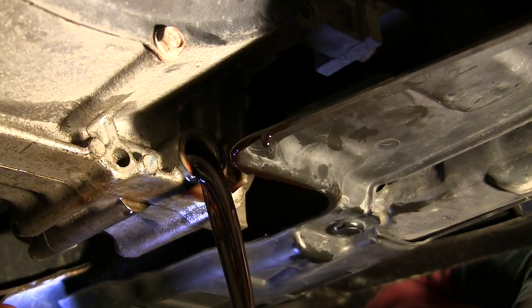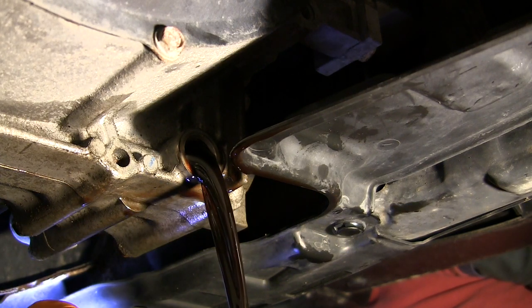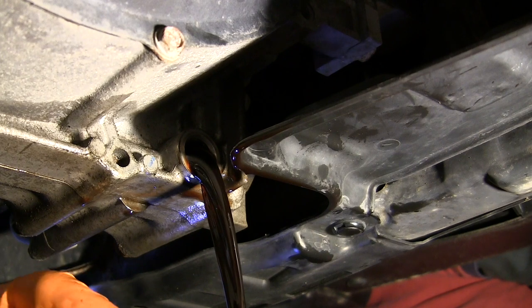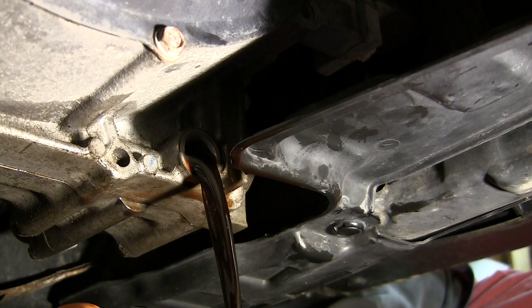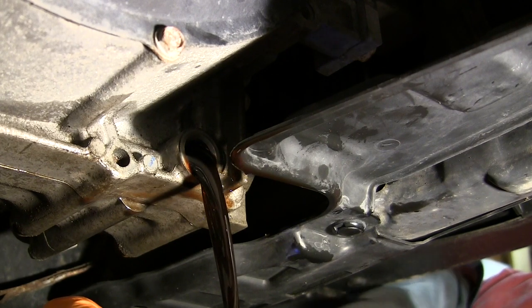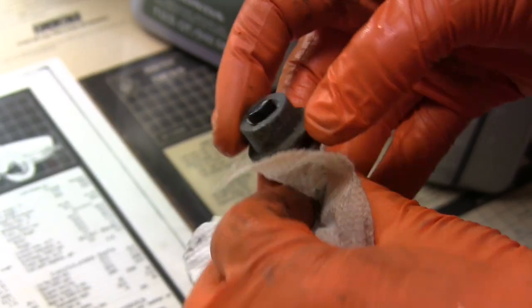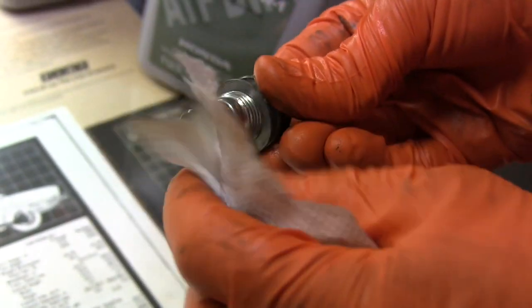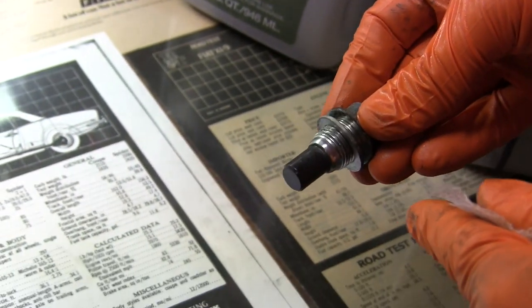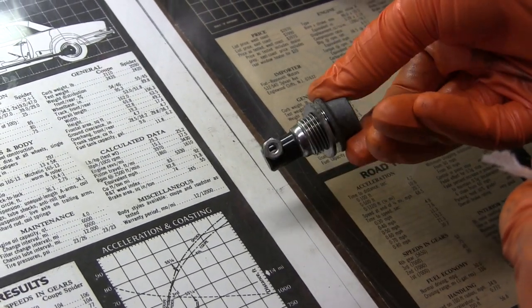The transmission actually holds over 7 quarts, but because of the design of the transaxle, it will only drain about 3 quarts at the service interval. This will take a few minutes. While that's draining, I'm going to clean up the drain plug and put a new crush washer on. The drain plug is magnetic, so any steel particles worn off the gears will be captured at the plug and won't stay circulating inside the transaxle.